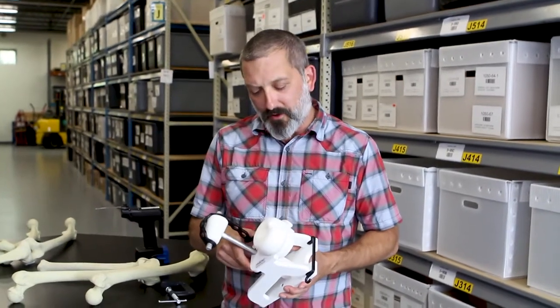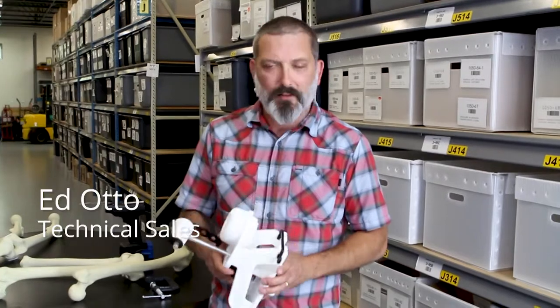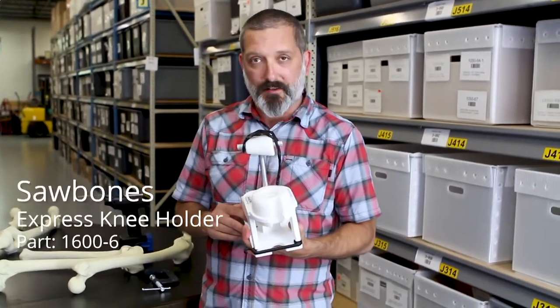Hi, I'm Ed Otto. I work in New Product Development and Tactical Sales here at Sawbones. I'm here to talk to you today about the Express Knee Holder, part number 1600-6.